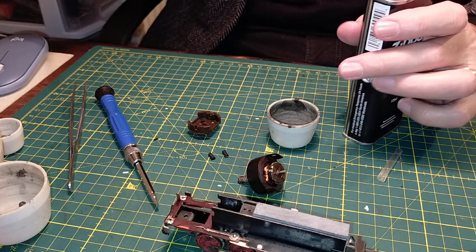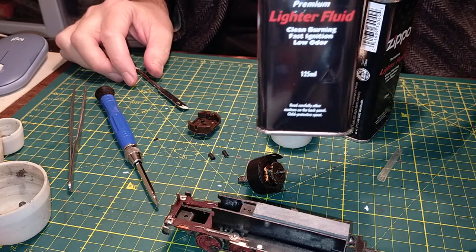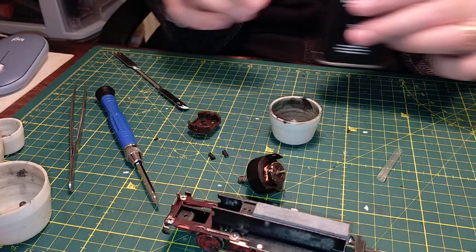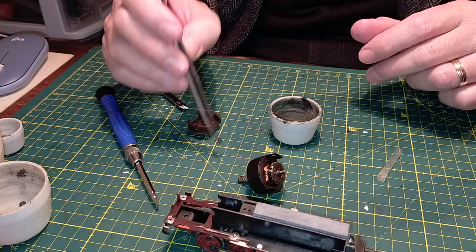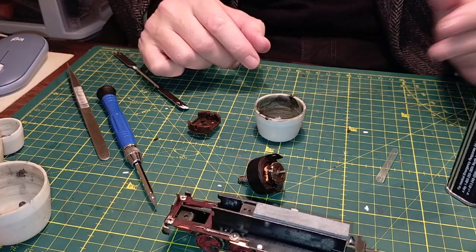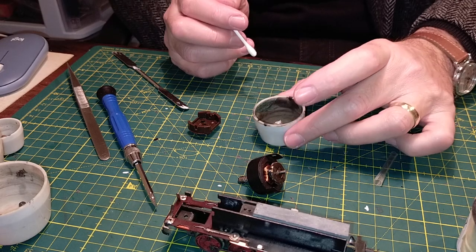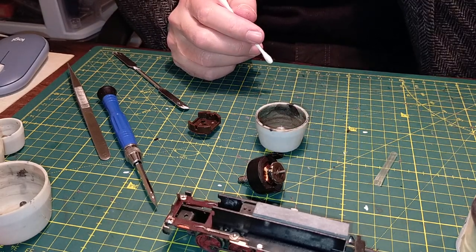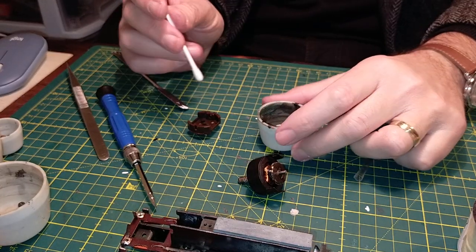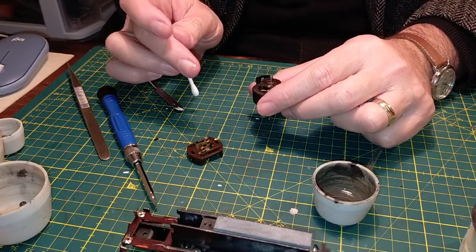First things first - we'll stick the brushes into some lighter fluid to give them a clean. I bought another tin of lighter fluid. Scoosh some lighter fluid in there, take the brushes, drop them in there to give them a good clean and remove any traces of debris. We'll shut that, not to have it evaporating. Oh my - the dirt in there is quite something. We'll begin with the commutator because this is yuck. Let's see how much dirt comes off the commutator.